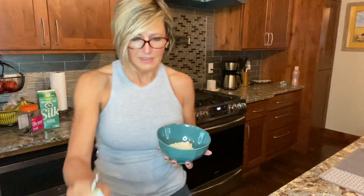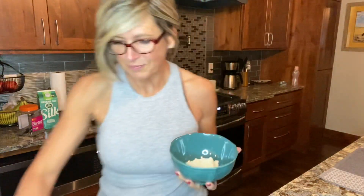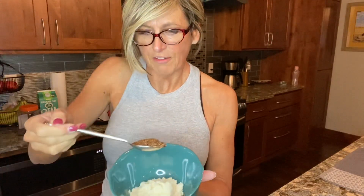So where I'm at is mixing my seeds with my protein — my sugar nutrition, vanilla protein. And I'm going to put a nice scoop of flax seeds. If you have an issue with seeds, you can get ground flax.